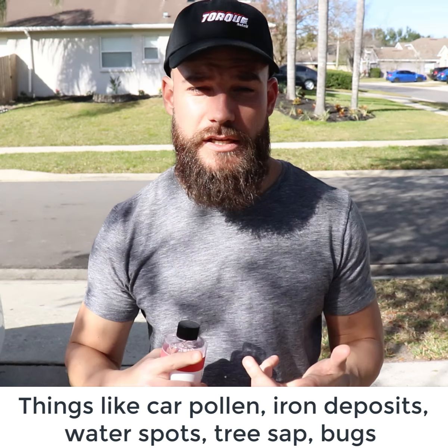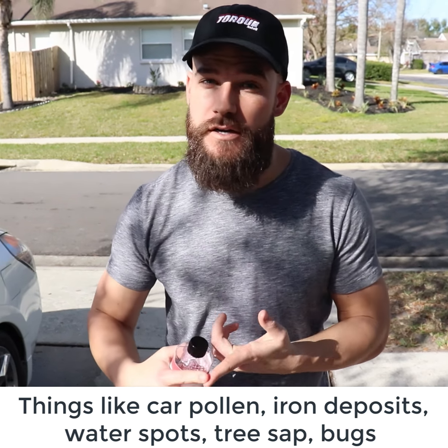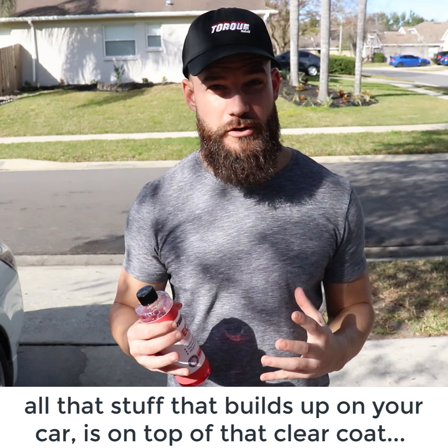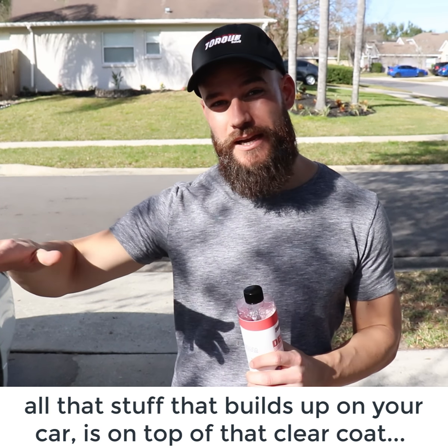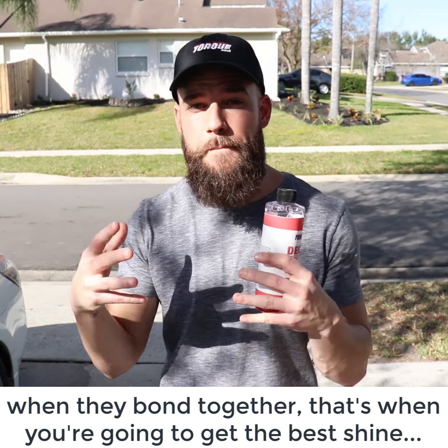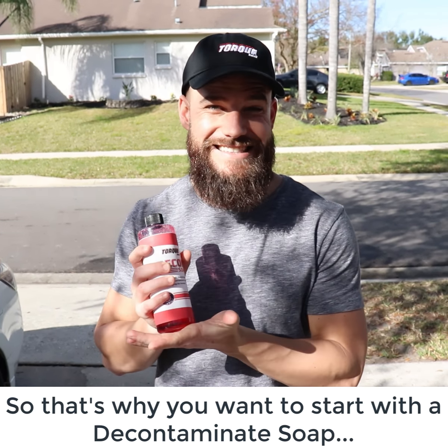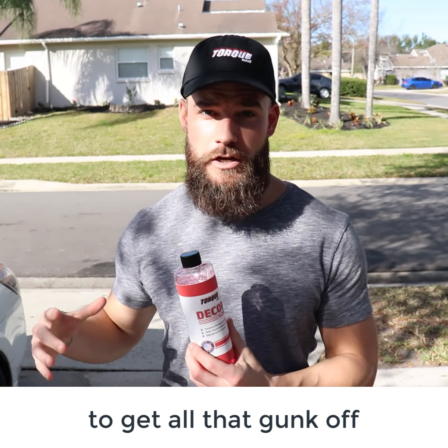Things like car pollen, iron deposits, water spots, tree sap, bugs — all that stuff that builds up on your car sits on top of that clear coat. When you add a wax or a sealant product to the clear coat and they bond together, that's when you're going to get the best shine. So that's why you want to start with a decontaminant soap to get all that gunk off.